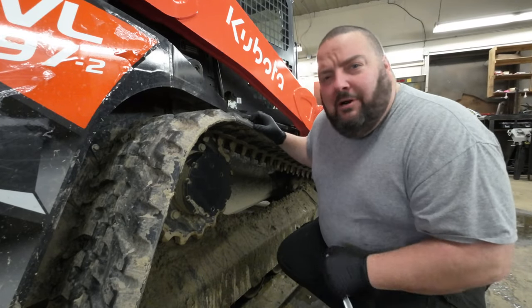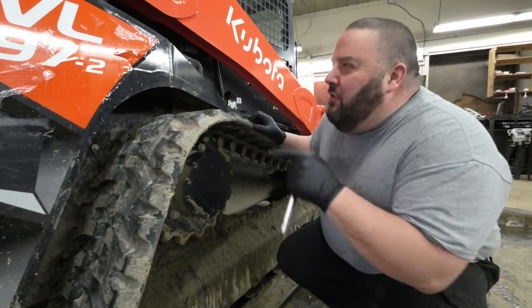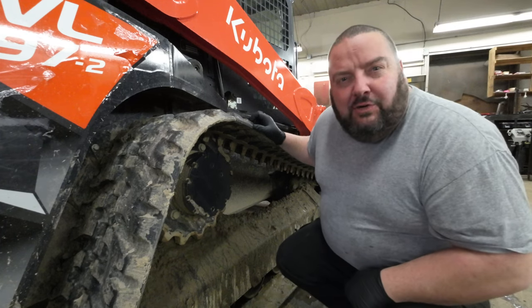What's up everybody? Today we're going to change the final drive oil on our new Komodo 97-2 skid steer.